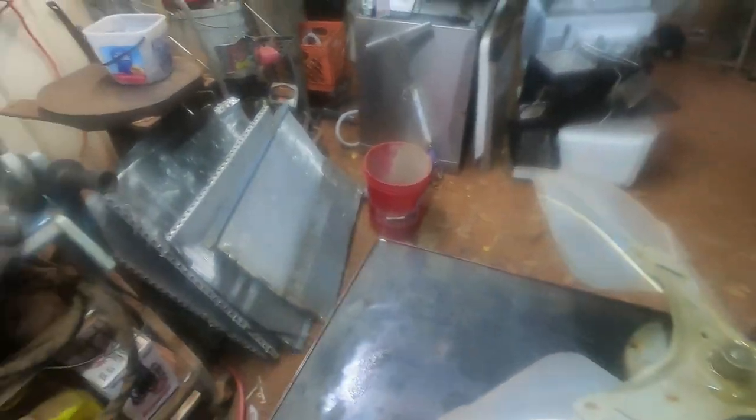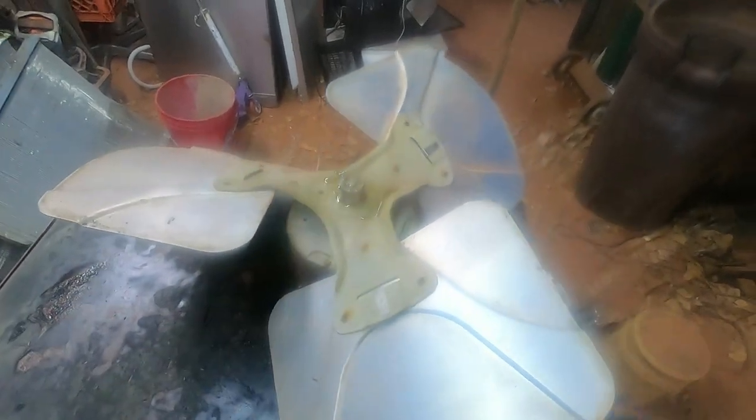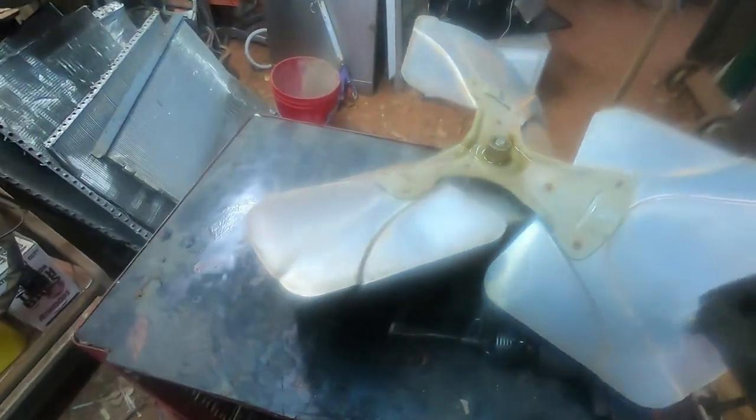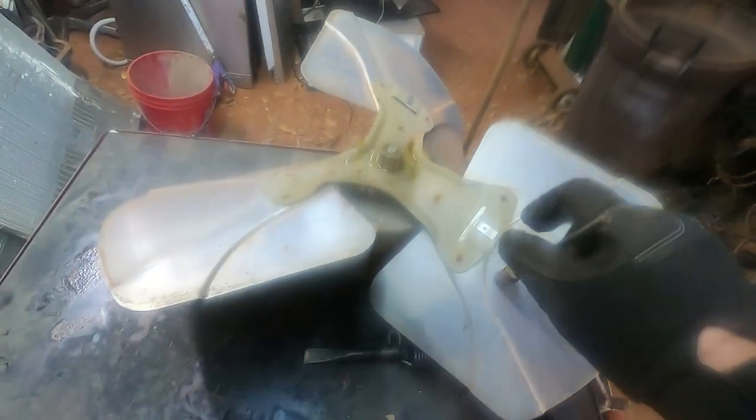So today I thought we'd get that fan motor that came out of that condenser unit. First thing — you can see we got aluminum blades. I'll get my magnet and check — see, it doesn't stick here, but it sticks there. So the blades are aluminum.